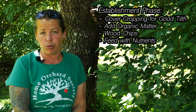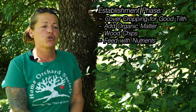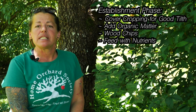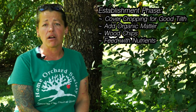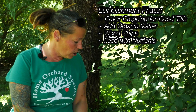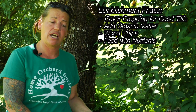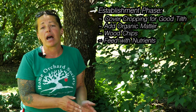One of the things we do here is a lot of cover cropping before we put in new plants. Our fruit trees get a cover crop of Sudan grass, which is a deep tap-rooted grass that breaks up a lot of the hard clay soil. We also add a lot of organic matter to our soil.